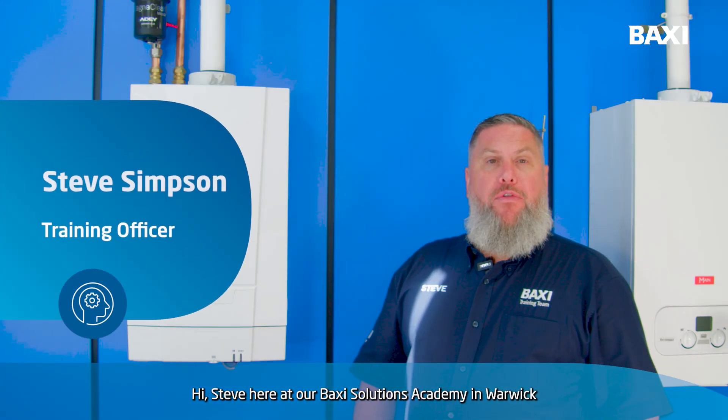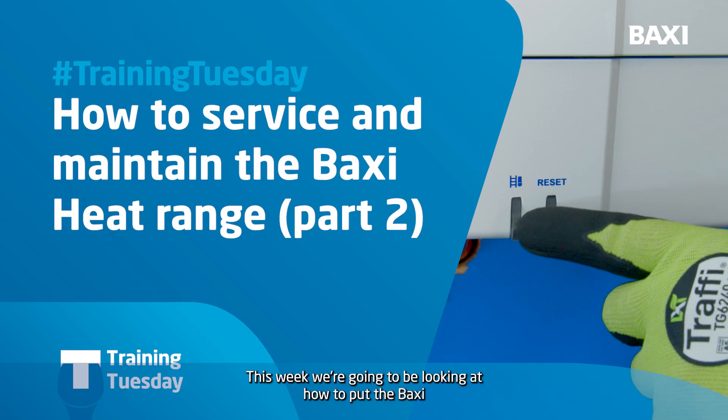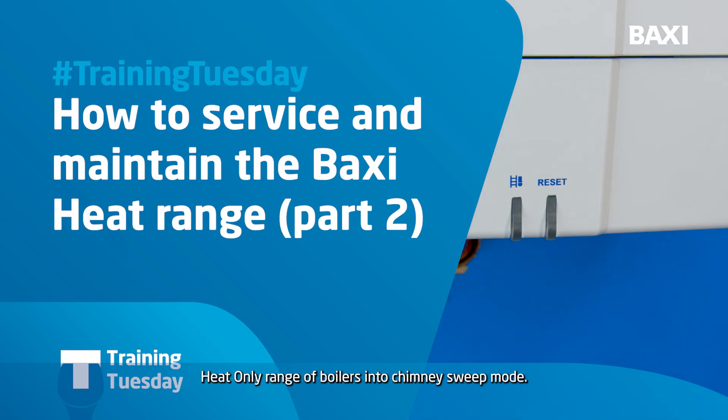Hi, Steve here at Baxi Solutions Academy in Warwick for this week's Training Tuesday. This week we're going to be looking at how to put the Baxi Heat Only range of boilers into chimney sweep mode.